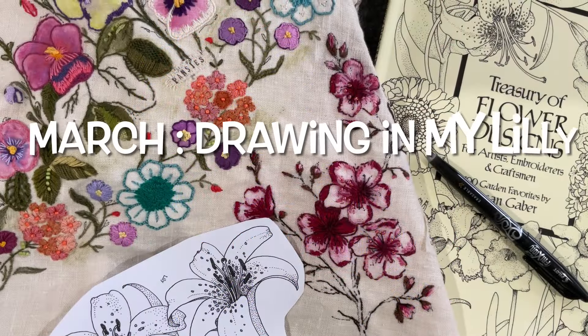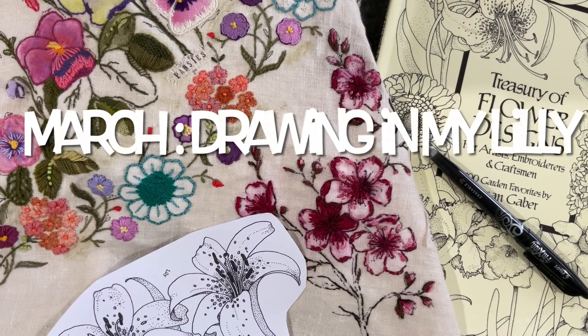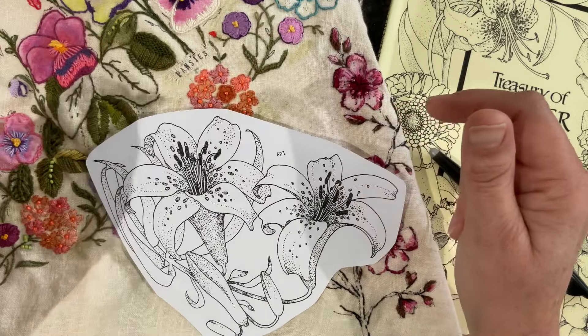Good morning everyone, welcome to my channel Botanical Beauties. We are in the month of March now and we have a brand new prompt with Susanna, and she has selected lilies.